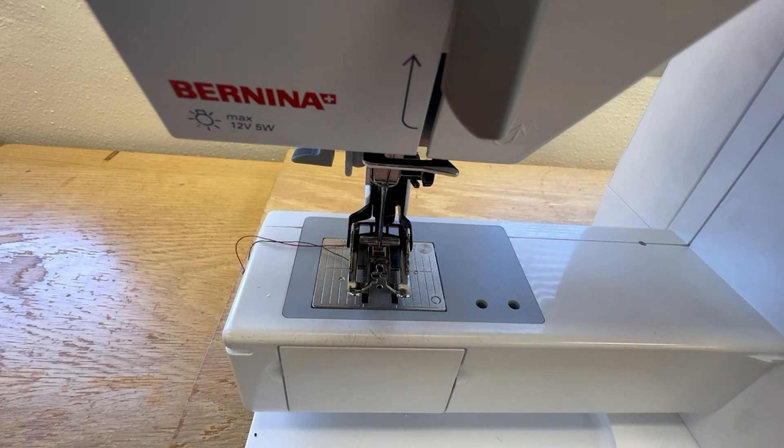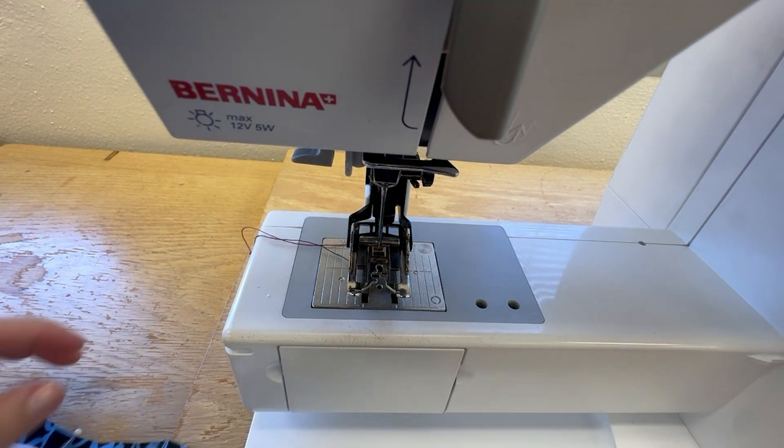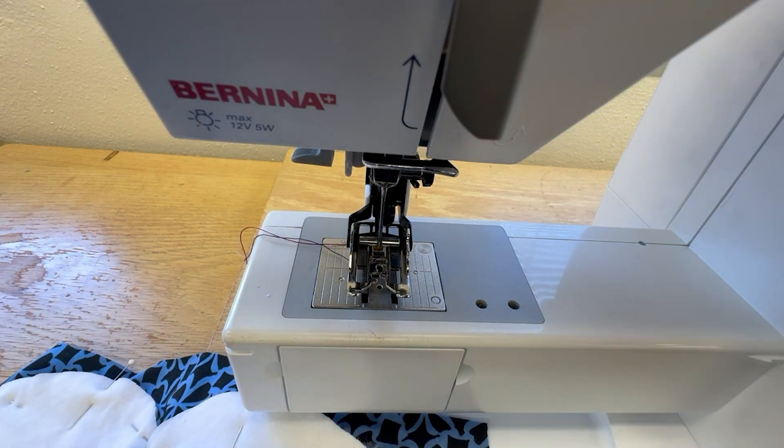At the machine, I'm set up with my walking foot, standard all-purpose thread for top and bottom, and a single needle. I'm on a zigzag stitch — standard width is a 3 so I can keep it there — and then I push my stitch length up to a 2.5.